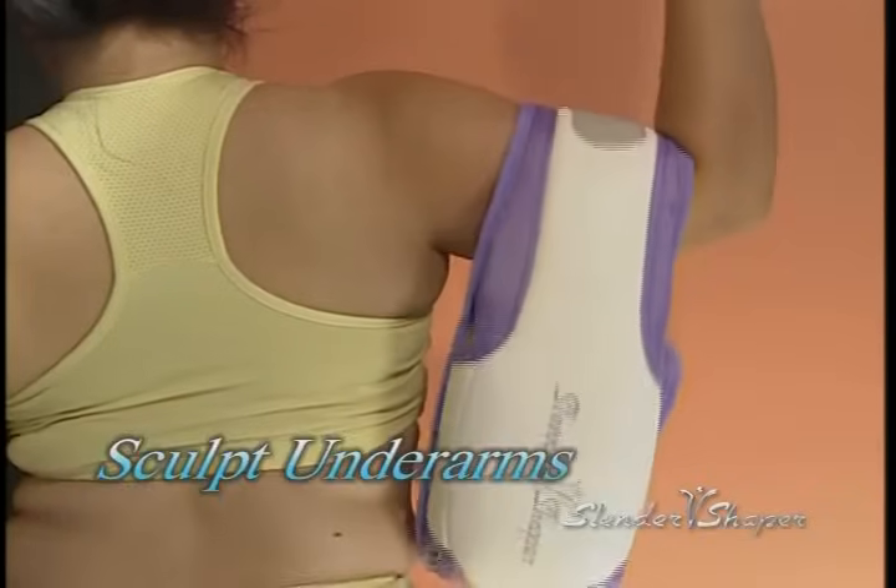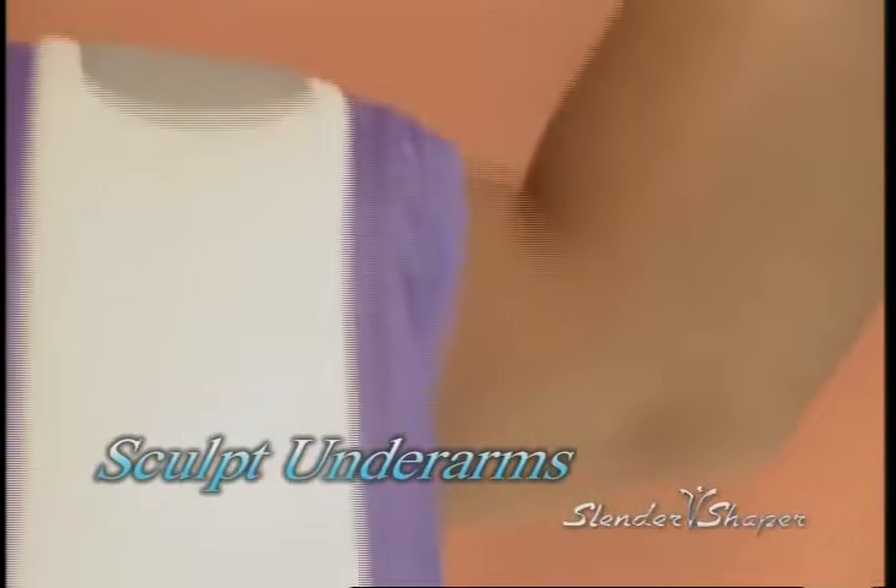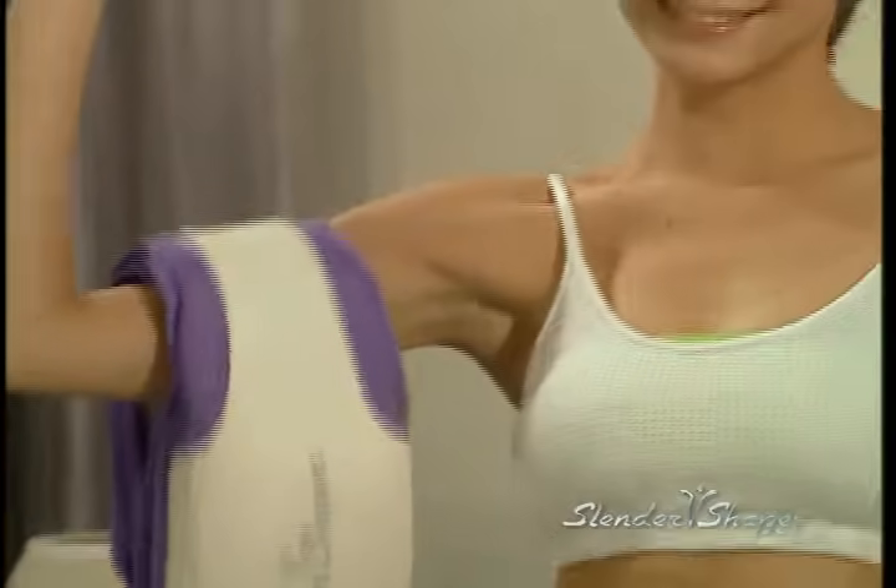It's time to say goodbye to bulky outfits and hello to sexy dresses and tight jeans with the Slender Shaper. Those flabby underarms can easily give away your age. Let Slender Shaper turn flab into fab, giving you toned and sculpted underarms. You'll want to show off those sleeveless dresses you've always dreamed of. Best of all, you will look and feel young again.